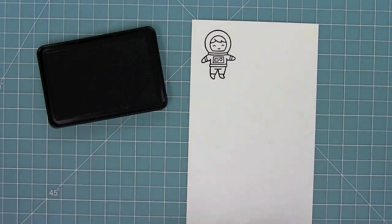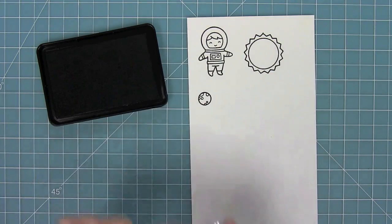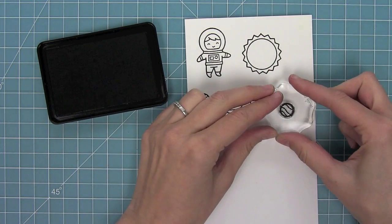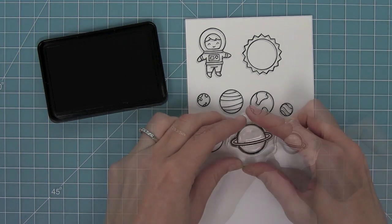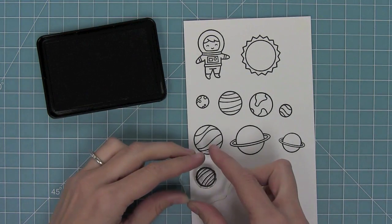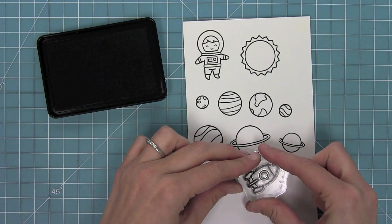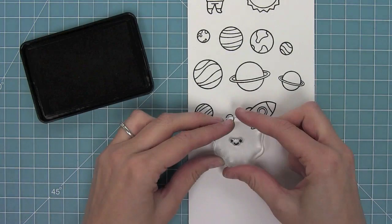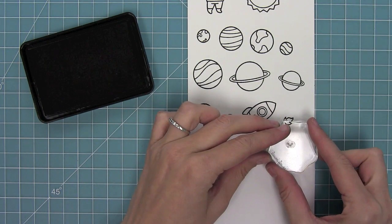First we have this really fun astronaut — she or he is so cute. We've got a Sun and then we've got all of the planets: Mercury, Venus, Earth, Mars, Jupiter, Saturn, Uranus, Neptune, and of course our beloved Pluto. We also have an awesome rocket ship, a little flame that can come out of the rocket ship, some stars for setting the scene in two different sizes. We also have some smiley faces that are adorable on the planets and we have them in all different sizes depending on which planet you use.